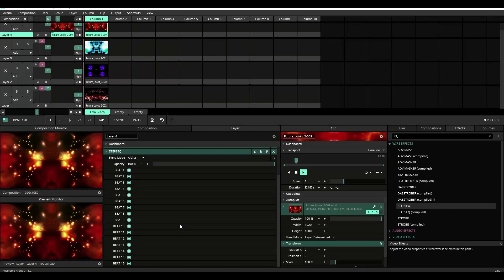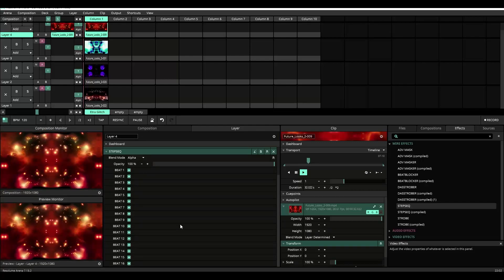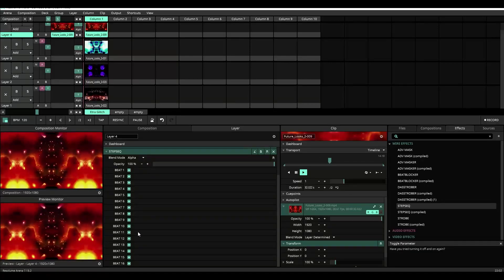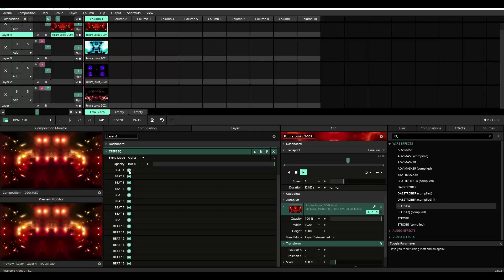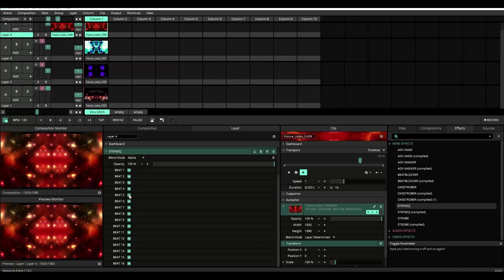Once you apply the step sequencer plugin, it's pretty straightforward. You'll see beats 1 through 16 listed with corresponding toggle buttons for each beat. If the button is turned on, the content will play. If the button is turned off, content will not play.